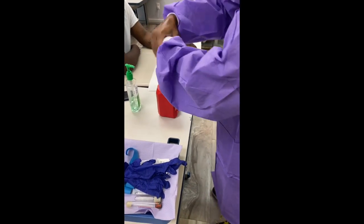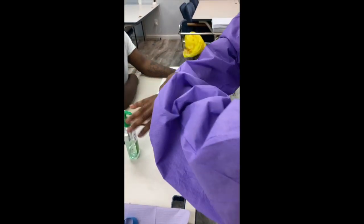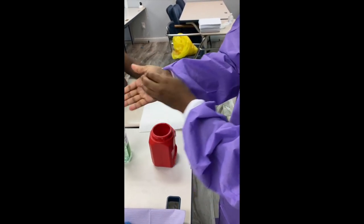Now I'm going to sanitize. I put about a dime size of sanitizer on my hands, and depending on the size of your hands, you might need a quarter size. I'm going to rub vigorously and get all surfaces of my hands, in between my fingers, my wrists, and rub it in until it's all dry — and always get your nails.